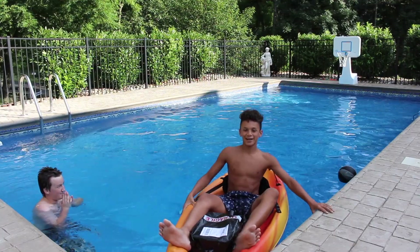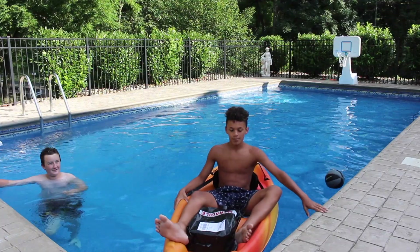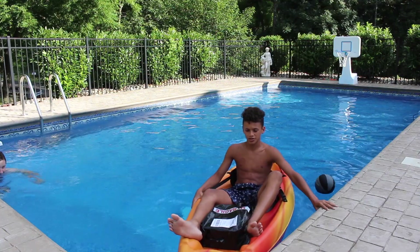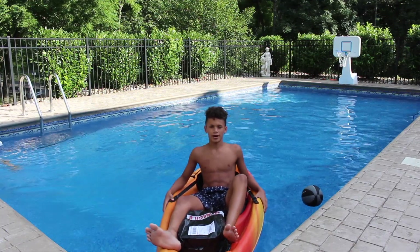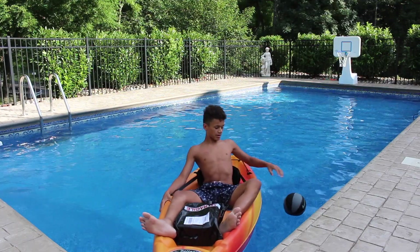What's up guys — gotta do the intro. As you guys already know, I usually do my sneaker unboxings in my room and garage and stuff like that. But it's a nice day, so I decided to do it in my pool. Hopefully my kayak doesn't move around a lot. If you guys already know by the title, it's another Sneaker Tub unboxing.